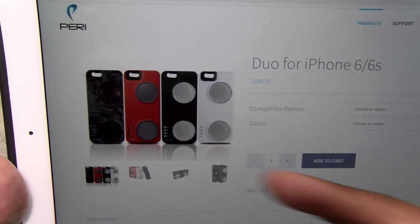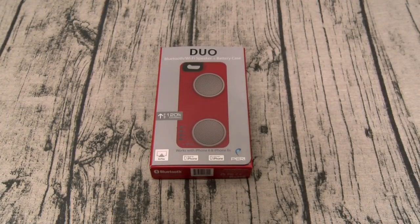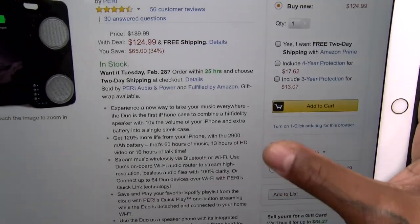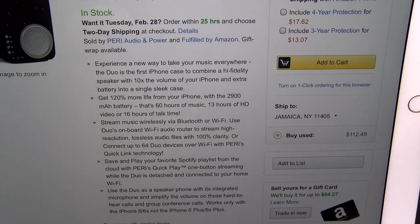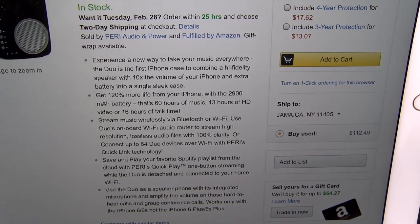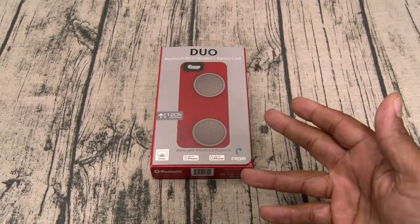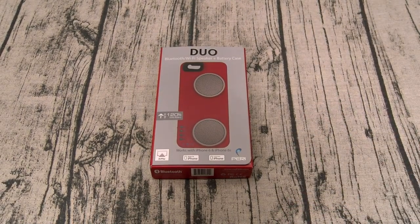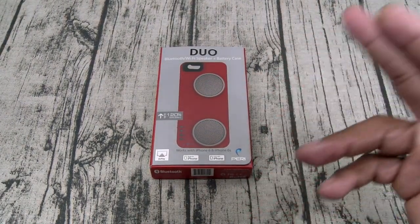It's available in four different colors: you got a pattern, a reddish-orange type color, black, and white. The Duo is the first iPhone case to combine a high-fidelity speaker with 10 times the volume of your iPhone and an extra battery in a single sleek case. I've been using this for a couple of days already — I just put it back in the box for dramatic effect — but let me tell you, it actually sounds better than the SoundBoost.